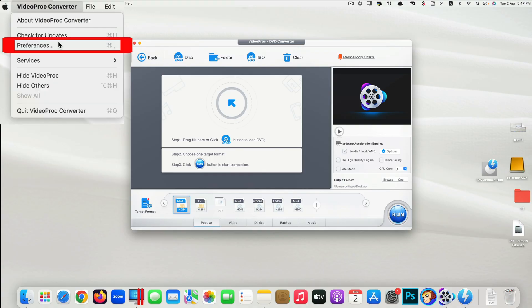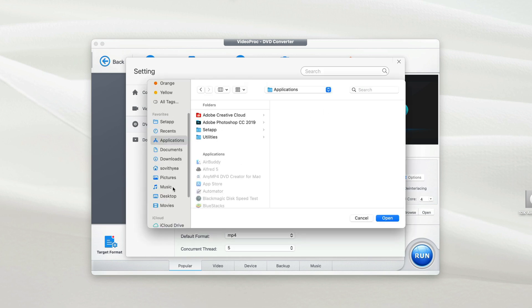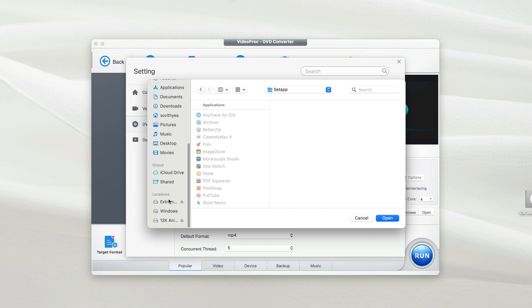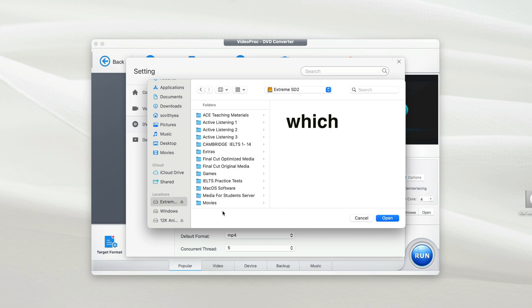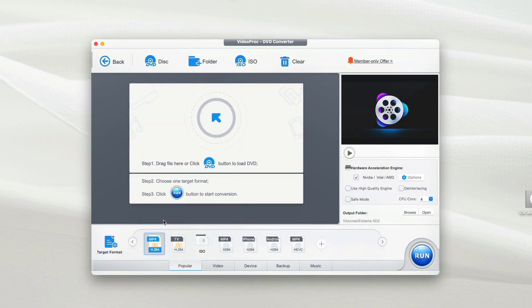Because this video focuses on copying your physical DVD to a hard disk, you'll make some changes to the settings first. Go to Preferences, click on DVD, and for the video output folder you may want to replace it. Click the pencil icon and scroll down to find your hard disk — in my case it's an external SSD, a two-terabyte SSD which can store tons of converted videos. Once you select it, click Open. Your new video output folder is now your external hard disk.